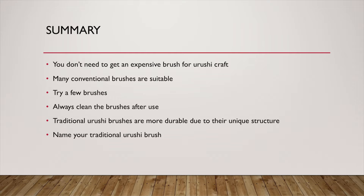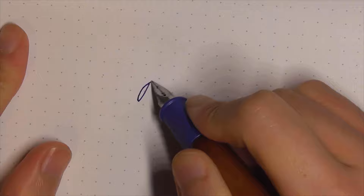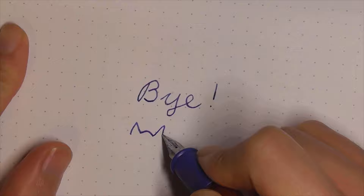In summary, you don't need an expensive brush for Ulushi craft — many conventional brushes are suitable. Try a few brushes to find your favorite. Always clean the brushes after use. Traditional Ulushi brushes are more durable due to their unique structure. Name your traditional Ulushi brush. If you have any questions, leave a comment below. If you like this video, please give it a big thumbs up and share it with your friends. Next time, I will talk about colored Ulushi. See you!